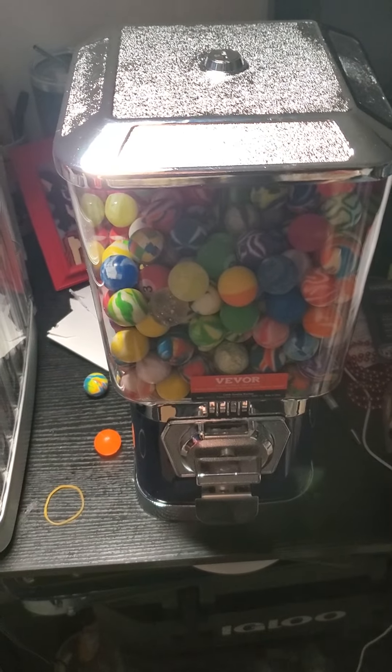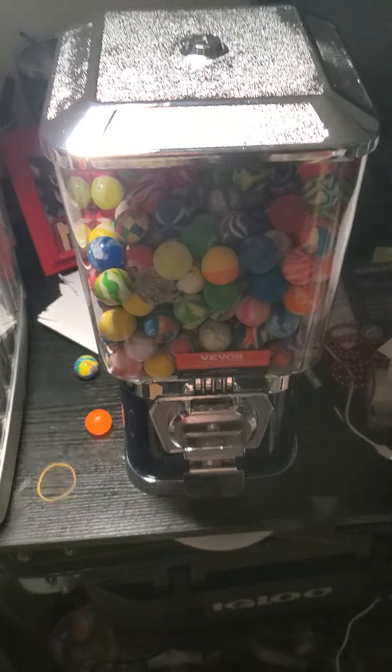This is the Vever vending machine. Thank you for watching. Bye bye.